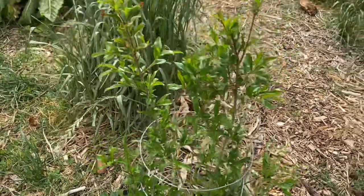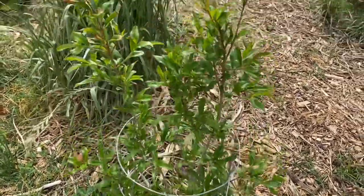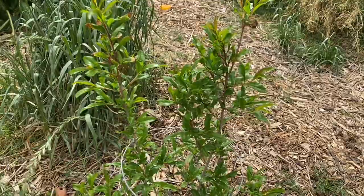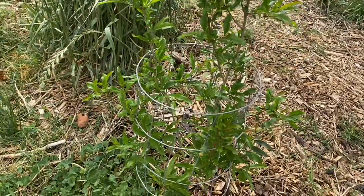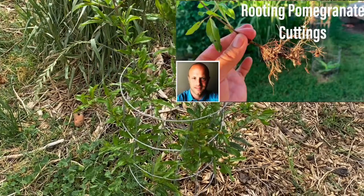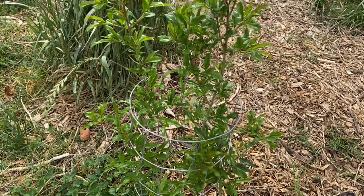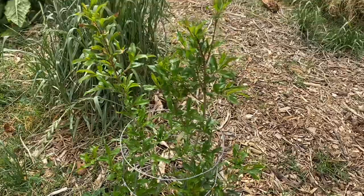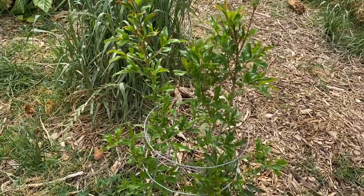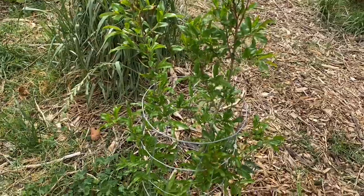So first there's this one, and this is a cutting from a wonderful — I'll show you the mother plant in the front yard. This clone's just doing incredibly well, wonderful pomegranate, and it's probably the most successful of my cuttings. I did a YouTube video about it — I'll put a link in the description. This is the one that just rooted like crazy, and I'm really impressed with how fast it's growing. I'm hoping it might have fruit this year, though maybe not till next year — it's pretty small. I might just pick the fruit off if it tries, so it puts more energy into growing.